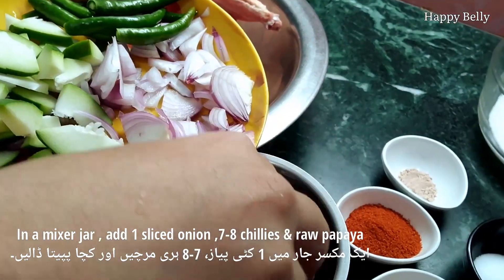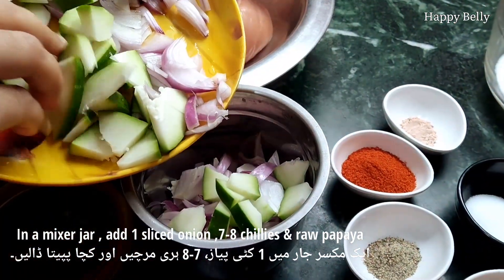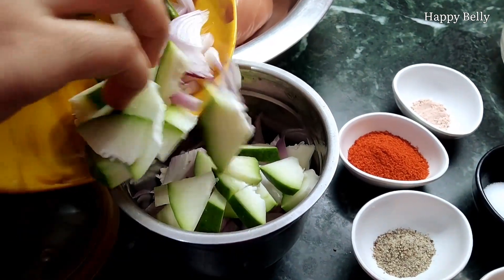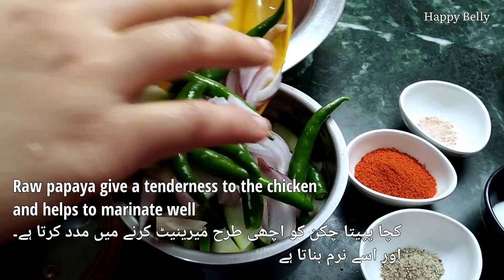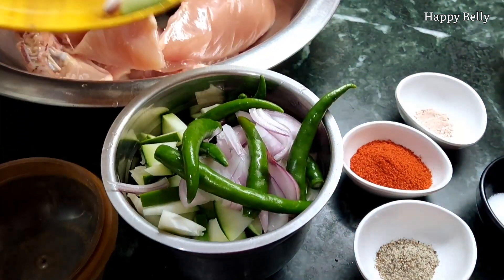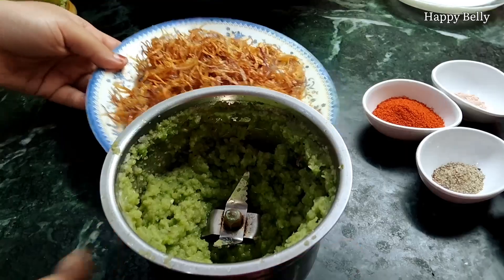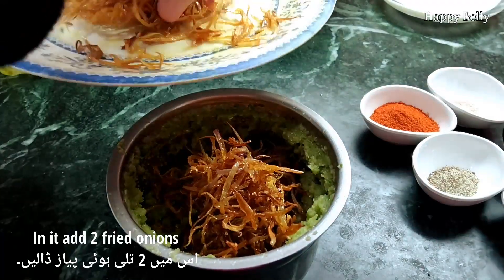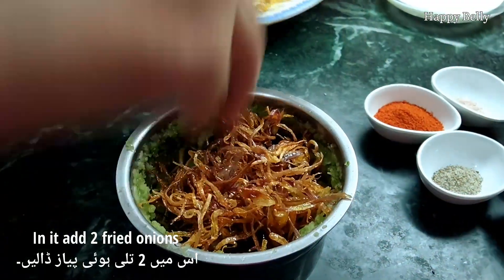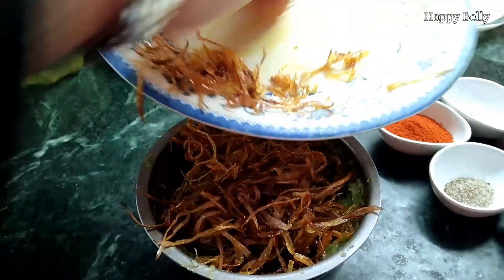For the marination paste, in a mixer jar add one sliced onion, seven to eight chilies, and a raw papaya. The raw papaya will give tenderness to the chicken and helps to marinate it well. Now grind them into a fine paste — do not add any water. Then add two fried onions and grind again to make a fine paste.